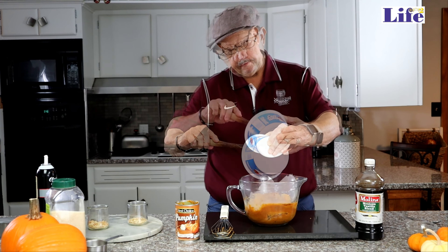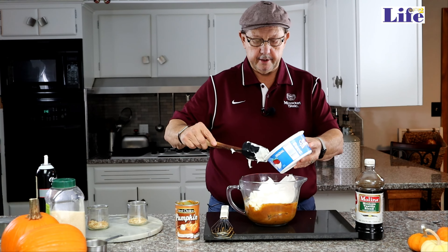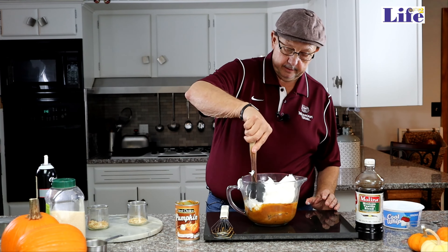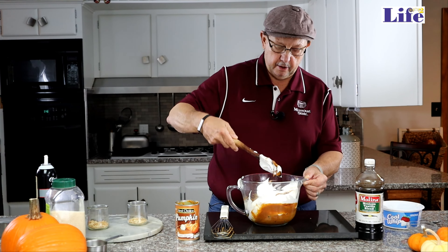We used unbleached sugar because it's better for you and it's more pure. Then I'm going to add two teaspoons of vanilla. We stretch that just a tad because we love vanilla, and we use vanilla from Omeiko.